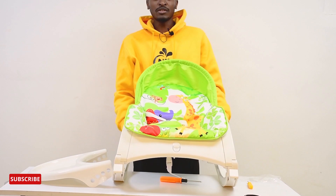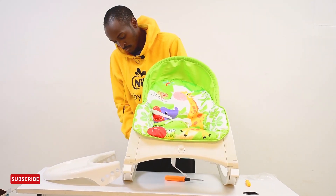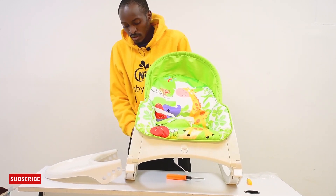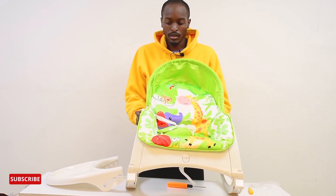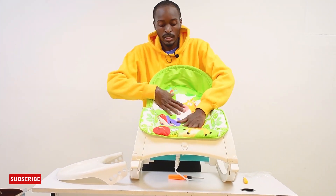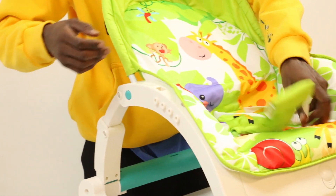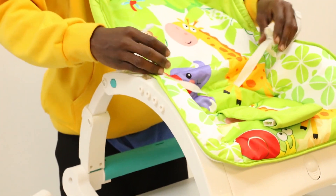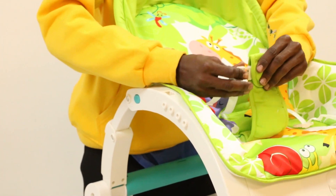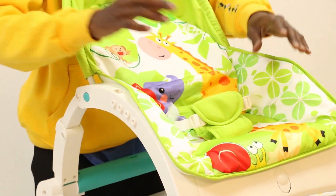As you can see, it's coming together real nice. That clip sound helps you know it's held together firmly, so that your baby won't be at risk of falling when they lean in. It's very comfortable. It has safety straps where you can fit the baby, and you click in the straps once you fit the baby in — just like that.